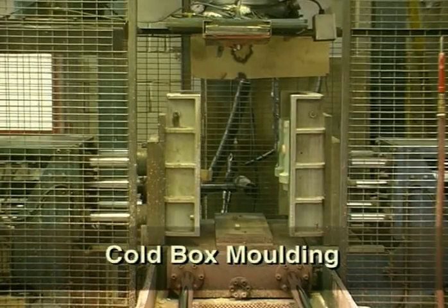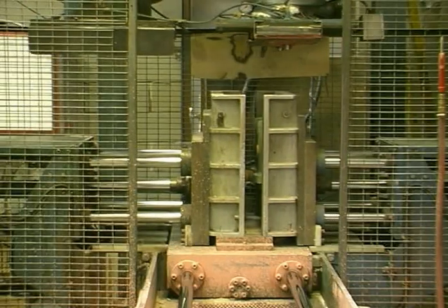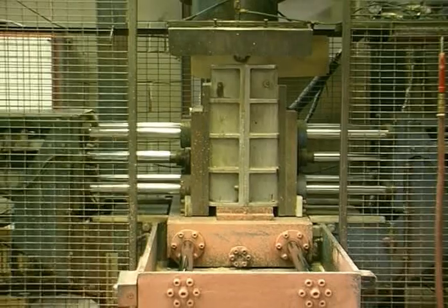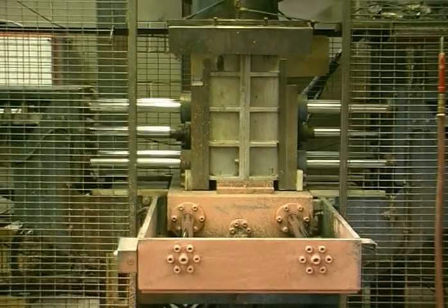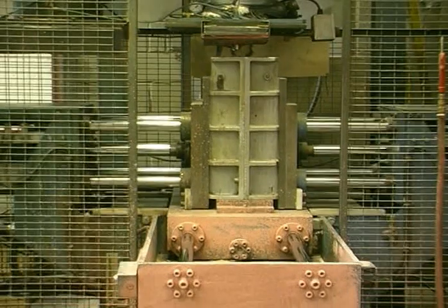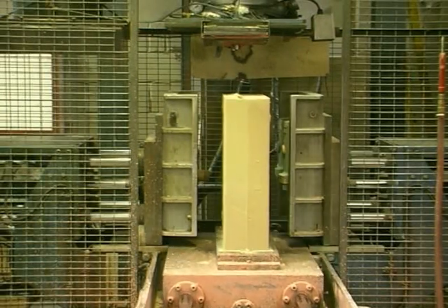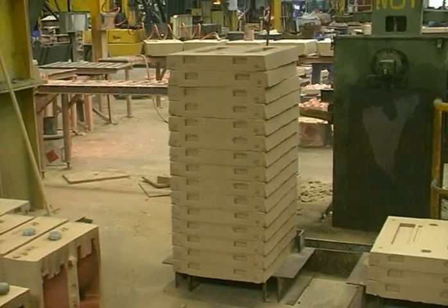The cold box moulding process can also be automated so as to increase productivity. The resin bonded sand is blown into the mould. It is then gassed and in approximately three minutes it is set. These moulds may be designed such that they can be stacked, thus enabling them to be filled together.